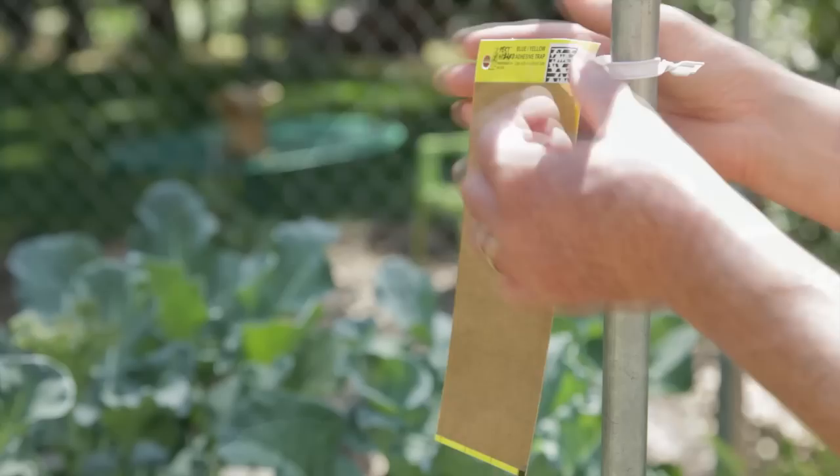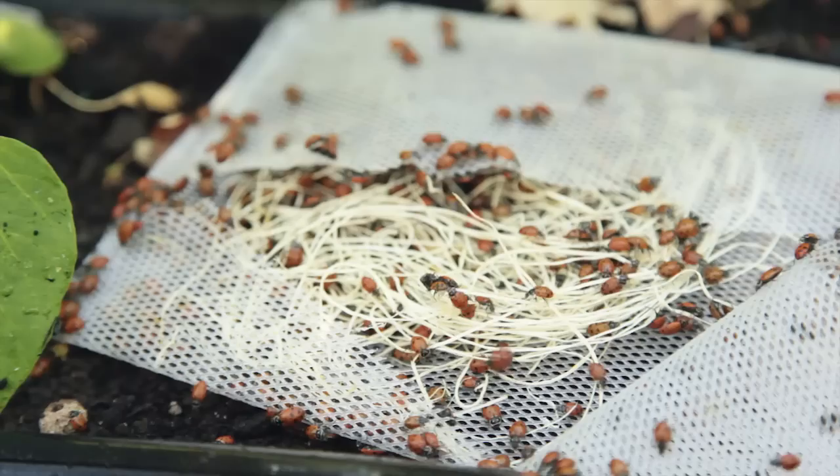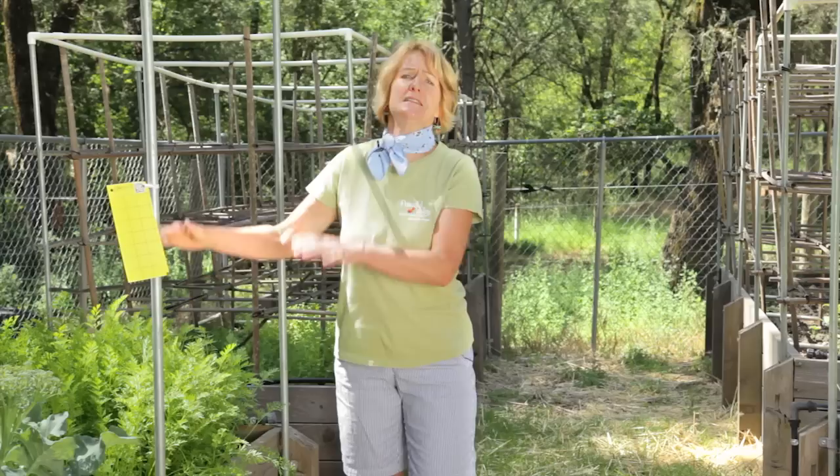Aphids can be dealt with by cleaning them off with a blast of water, adhesive traps, ladybugs, and as a last resort, an organic insecticide labeled to control aphids. You can avoid club root by practicing crop rotation.